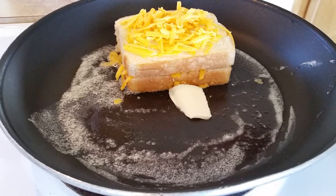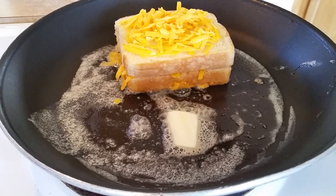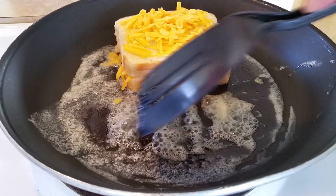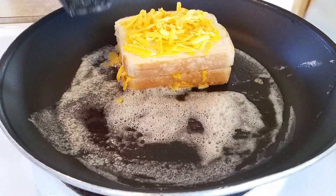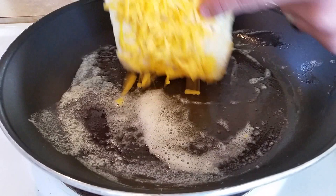Allow that cheese on top to melt just a little, and go ahead and add some more butter. With that cheese on the top melting just a little bit, you grab your sandwich and flip it over right on top of that cheese.